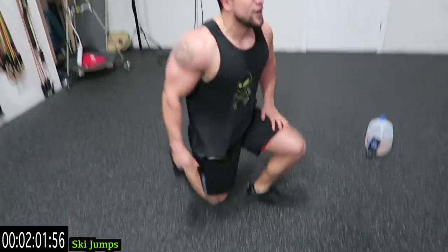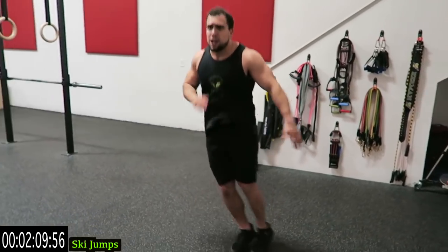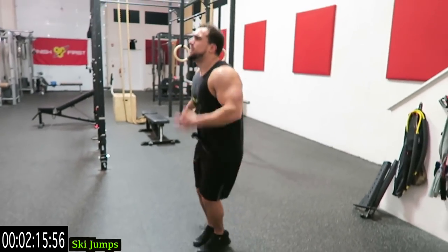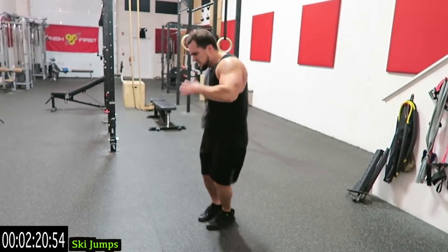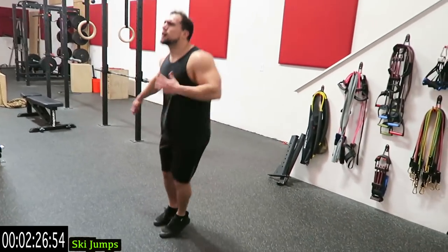Stand right up guys — quick transitions into ski jumps, side to side. Use the arms guys. Pretend you're jumping over an invisible line. Get off the ground, keep the feet relatively together. Come on guys, speed it up. Three more seconds.